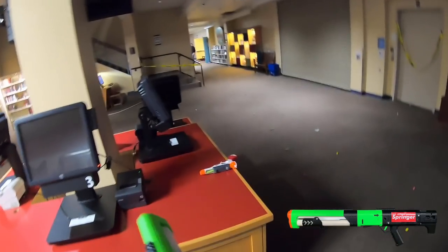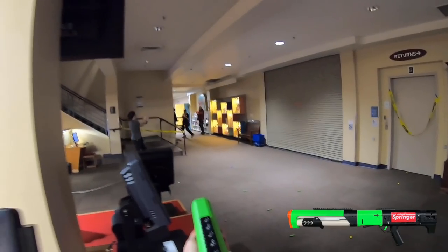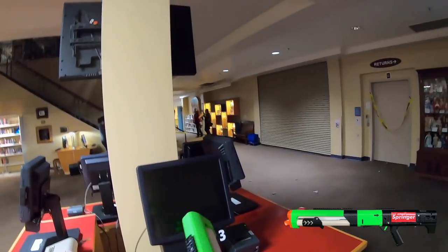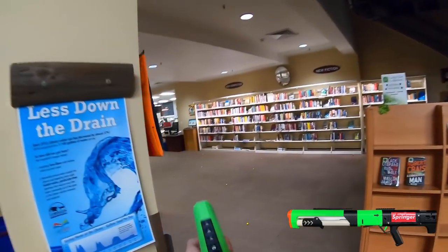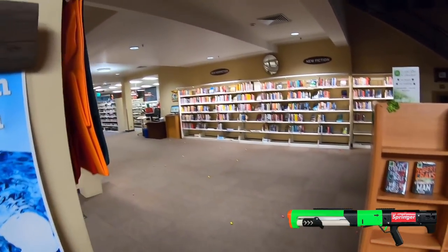You're allowed to run, I guess. Go away — you're the only one. Oh, that accuracy. Why did I load elite darts?